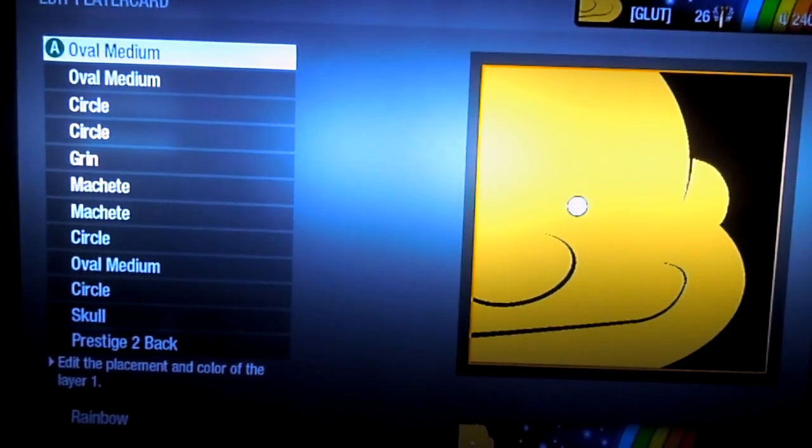I'm going to be showing you how to make a Gluttony Emblem from Fullmetal Alchemist, as you can see here. We'll go ahead and get started now.